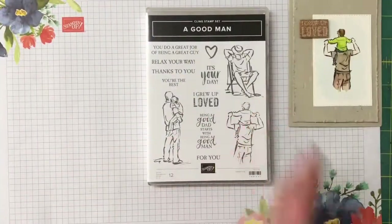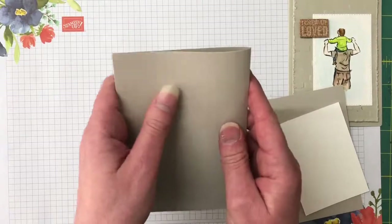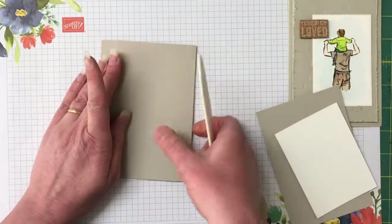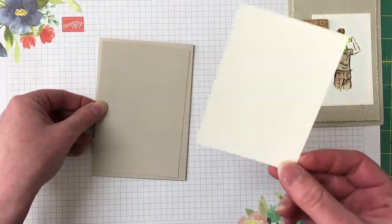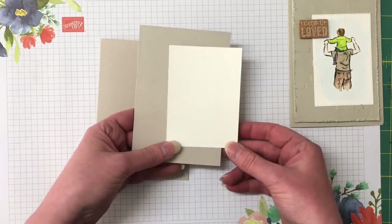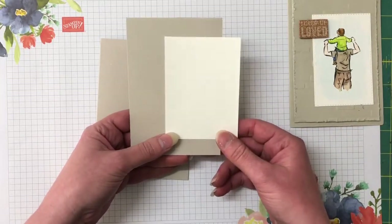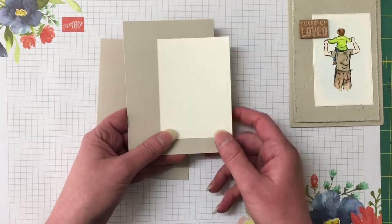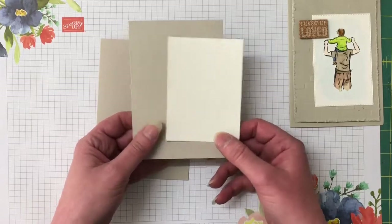The card base is Sahara sand — half a piece of A4, cut in half, scored in half, and folded with a bone folder. The matting piece is crumb cake and goes over the top, and then we have a piece of watercolor paper. All measurements and supplies can be found on my blog — there's a link in the description. There's also a link to my online store. Pop in the hostess code for the month and I'll send you a free gift, plus you can earn inky rewards.